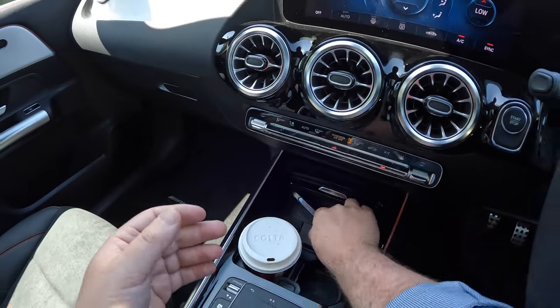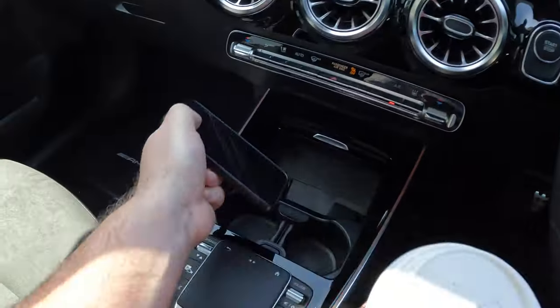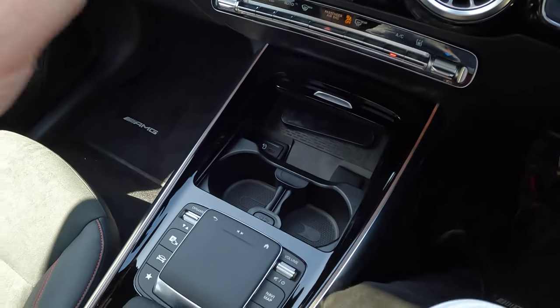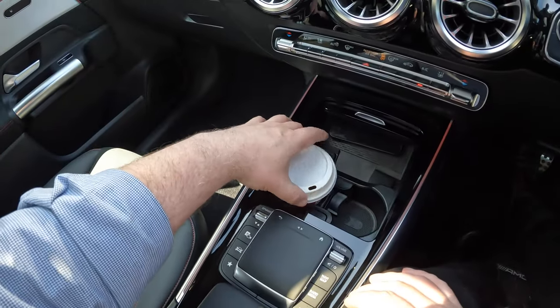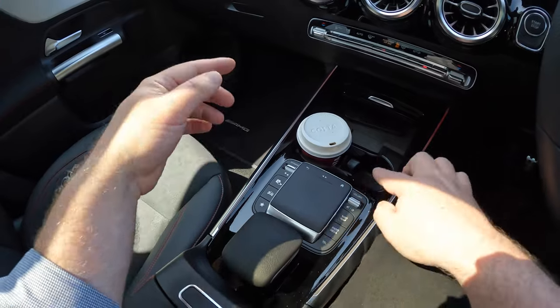Further down is a storage area with a wireless phone charger and a USB-C socket, then two cup holders. One thing I love is if you have a small bottle you press this button and holders pop out to secure your drink so it doesn't shake around.